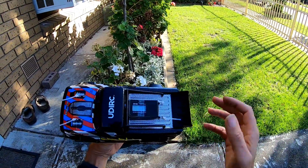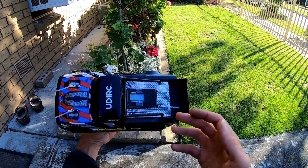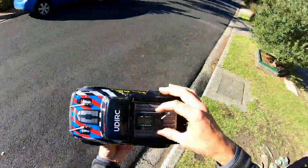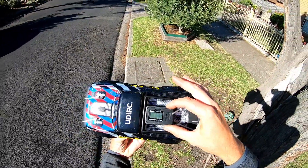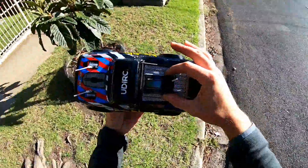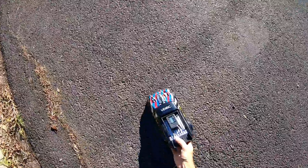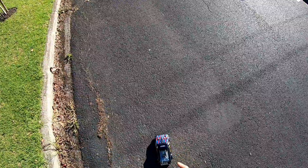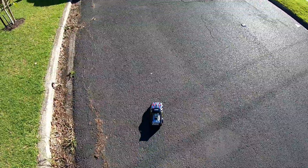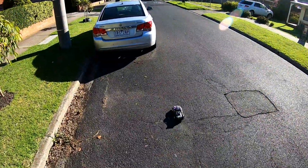I just want to give it a quick test to see if it actually benefits the stability, control, and speed. I'll zero this out - yep, recording, I'm at zero. I have got it on high, and I'm not running the lights either, so that may give me an extra kilometer or two, but I very much doubt it.